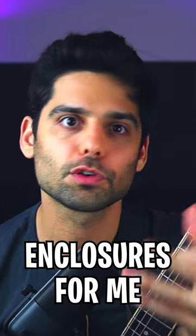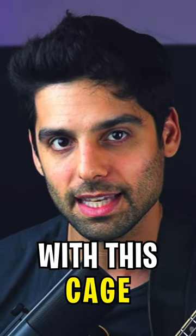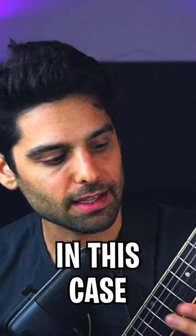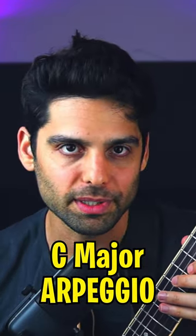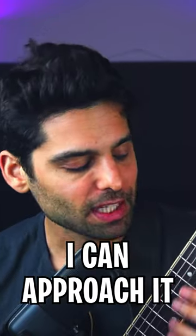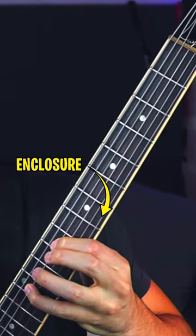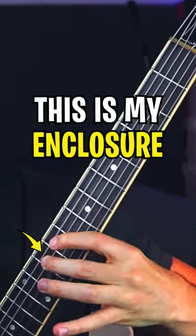Enclosures. For me, enclosures are kind of like capturing a note with a cage before stating it. In this case, if I want to play this C major arpeggio with string skipping, I can approach it with that cage. This is the enclosure.